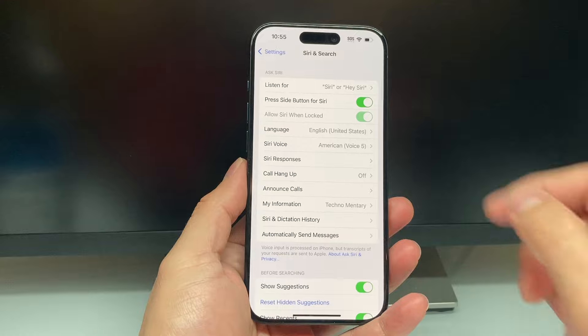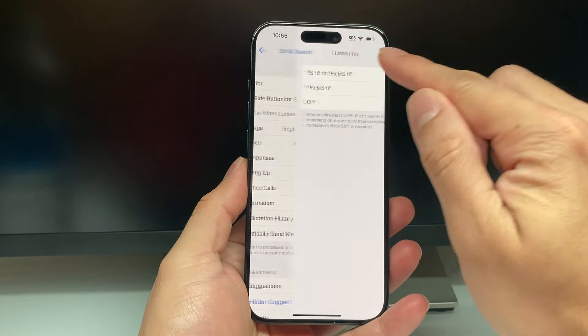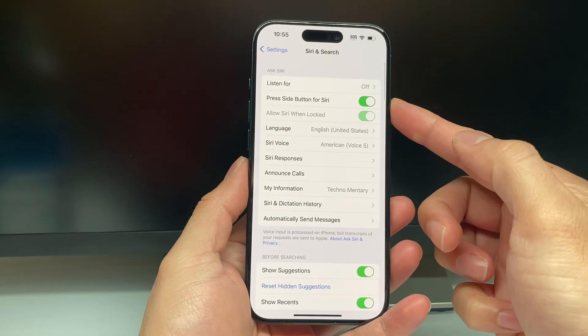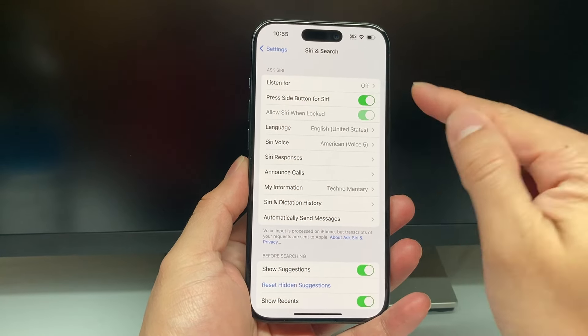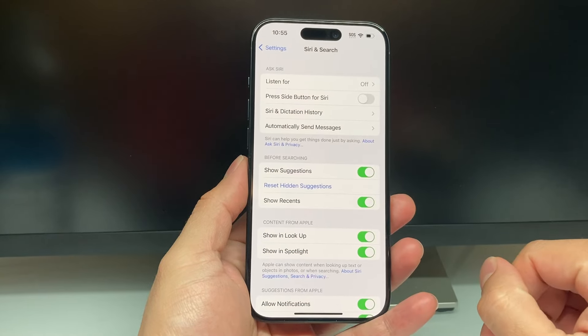The way you want to do it: first, under where it says 'Listen for Hey Siri,' we need to go ahead and turn that off. Then where it says 'Press side button for Siri,' we're also going to want to turn that off. So turn both of them off just like that.